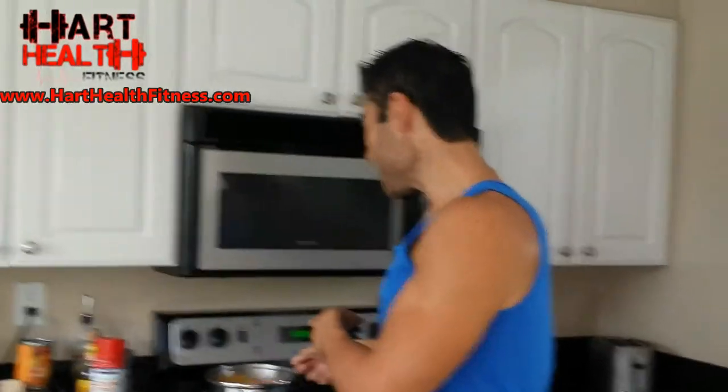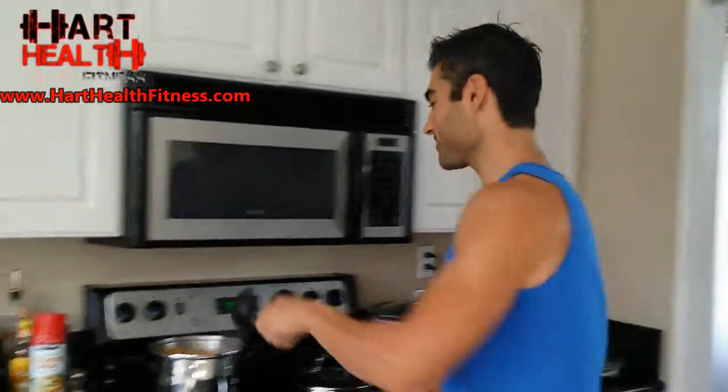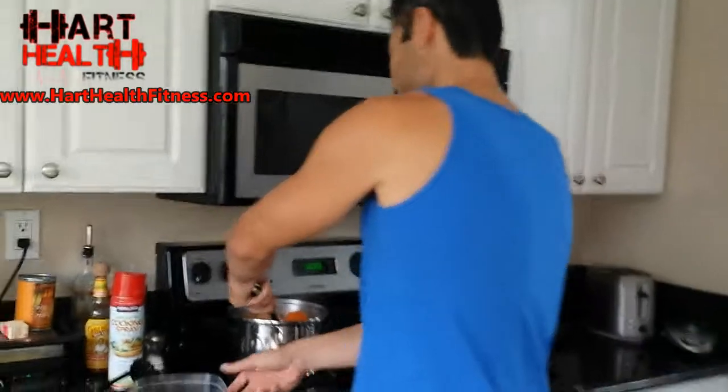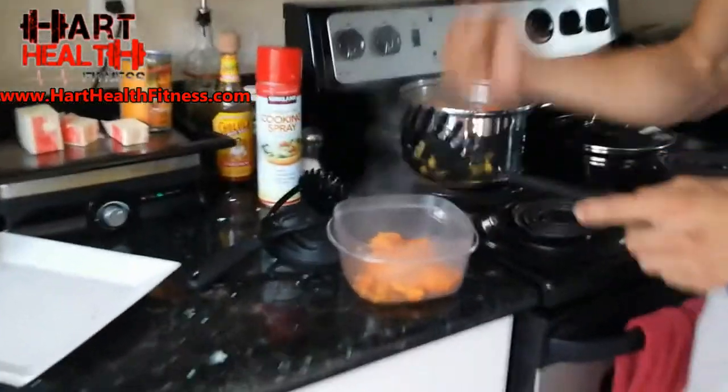Tomorrow morning I'm going to show you what this looks like all mashed up. The plan is to wake up and show you how to actually make them. Alright, it's all done, all boiled up. Take them out — I boiled them for about 25 minutes. They're nice and soft. Put them in a bowl, smash them up real nice. Tomorrow you can add a little bit of cinnamon and some stevia — stevia is a really good natural sweetener that livens up the taste.